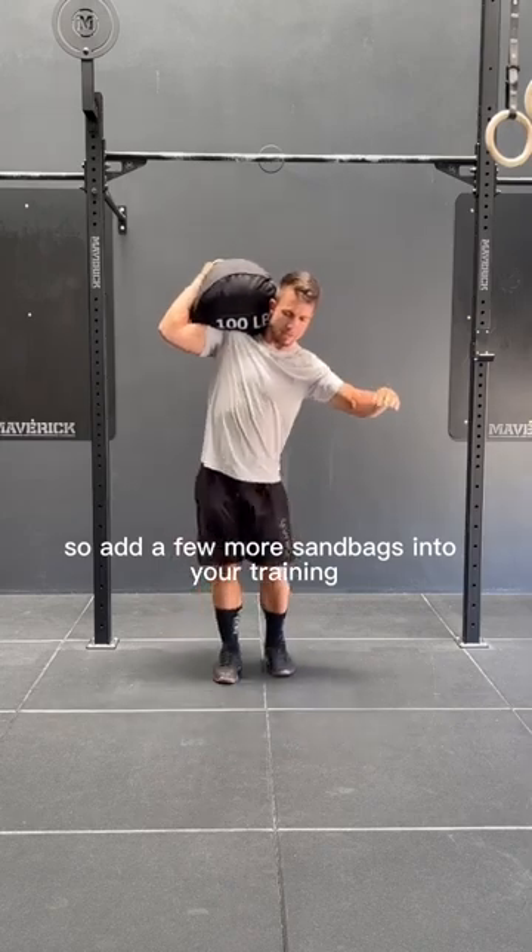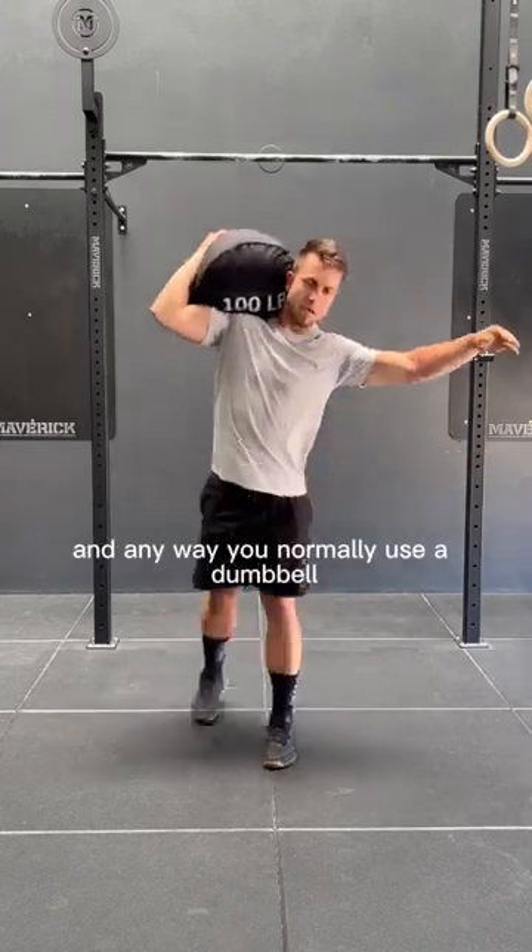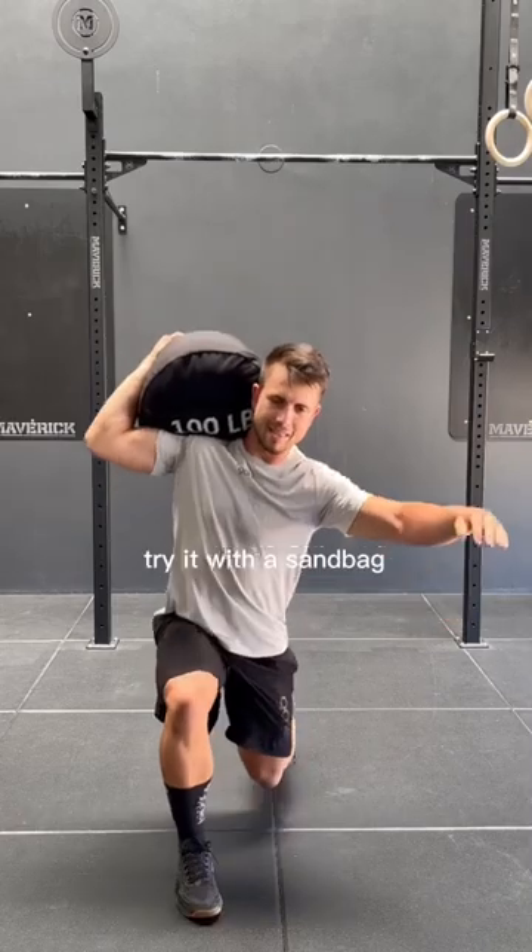So add a few more sandbags into your training. Any way you normally use a dumbbell, barbell, or kettlebell, try it with a sandbag.